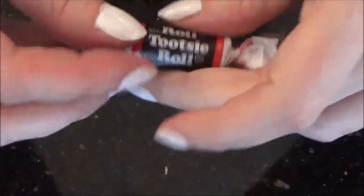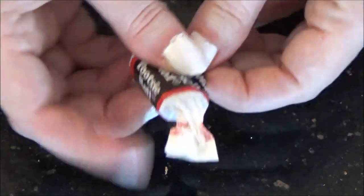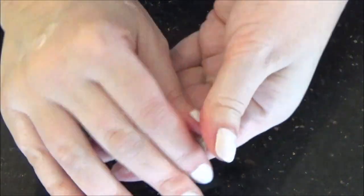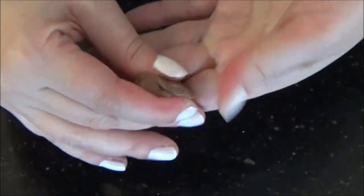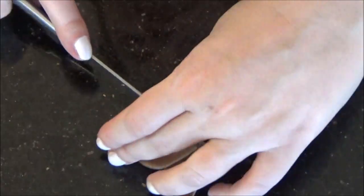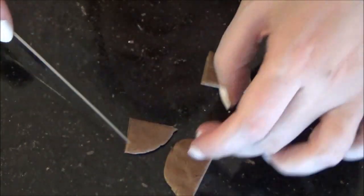Here is another nifty trick. Take your Tootsie Roll, unwrap it and place it in the microwave for a good five seconds but no longer or it will turn into a big booby mess. This is going to help soften it so you can shape it. Press it flat and cut it in half, then half again and then half once more to make it look kind of like a mini pizza.